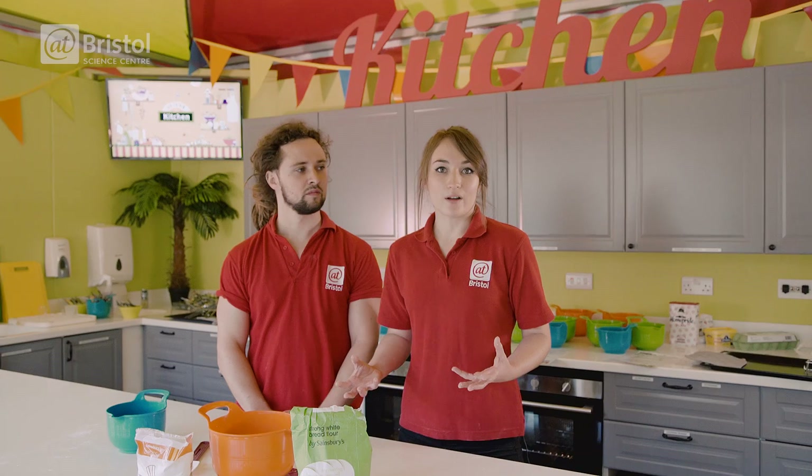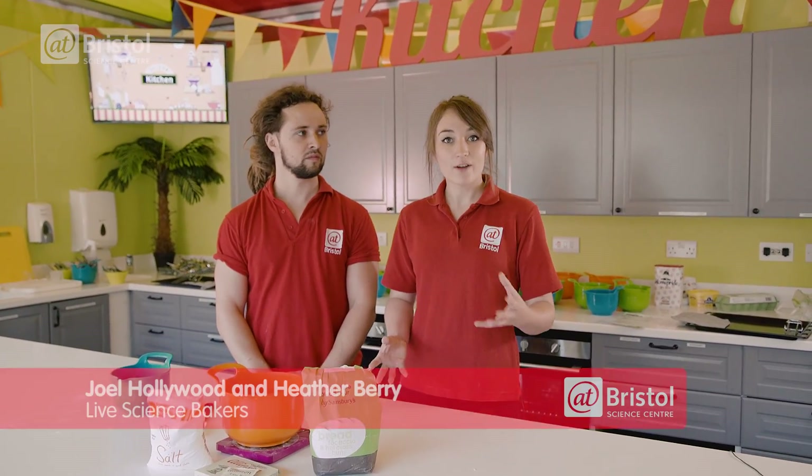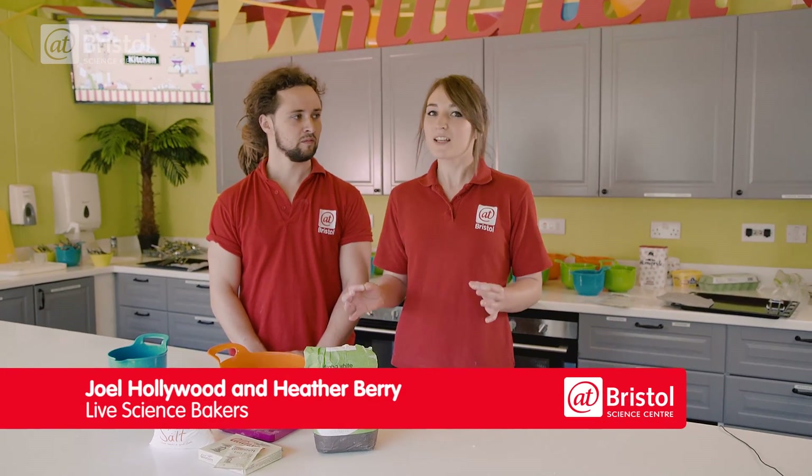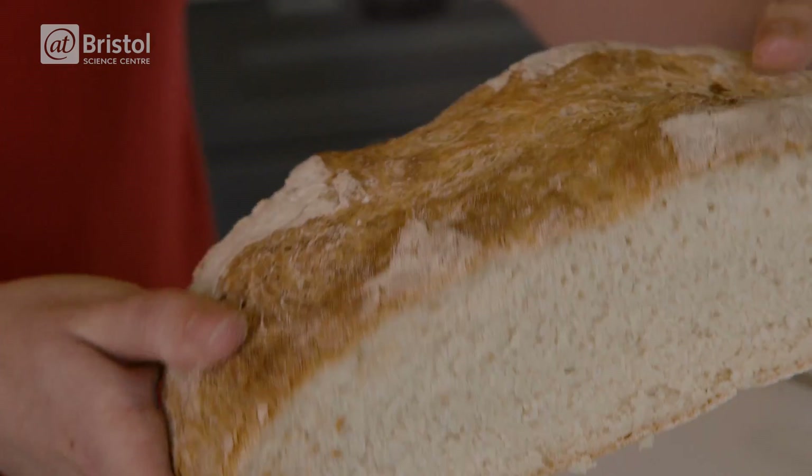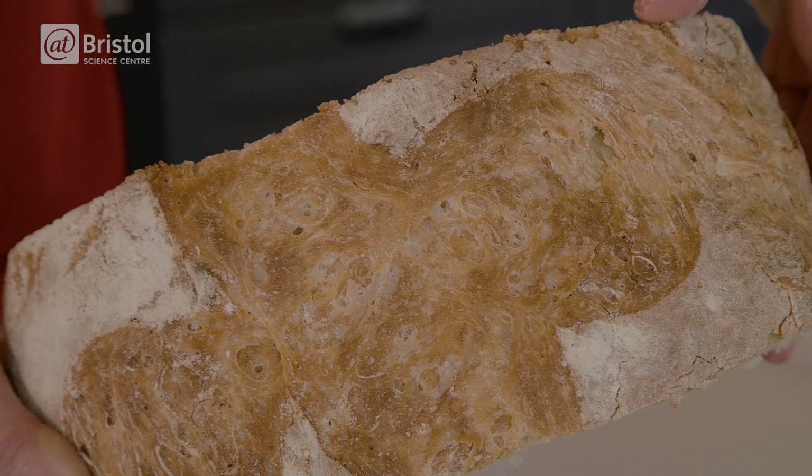Baking bread appears to be an artwork, but actually it's a tasty combination of biology and chemistry — something I've never actually done on my own before in a kitchen. Well, making bread is actually relatively simple, and today we're going to explore making a loaf of bread and throw in some scientific ideas as well.